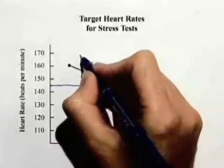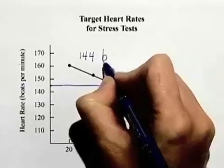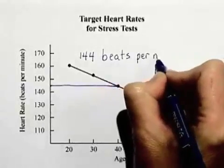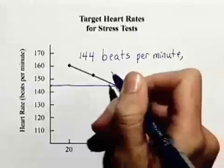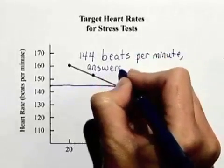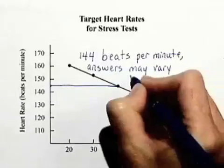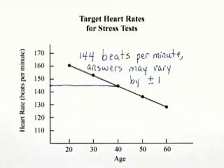It looks to me like it's around 144 beats per minute. But let's be careful here — answers may vary by about plus or minus 1 because we're just making an estimate.